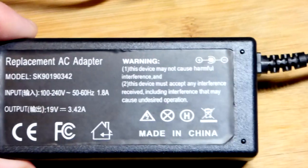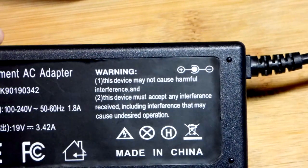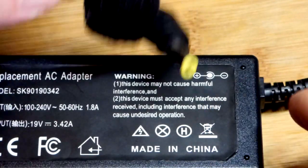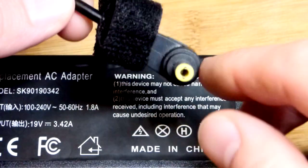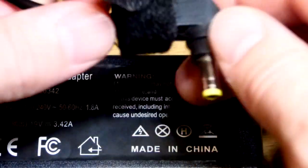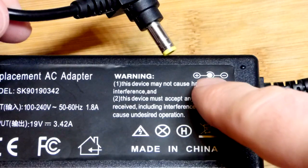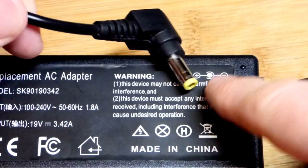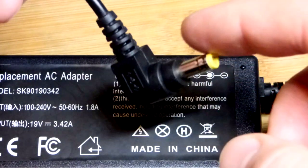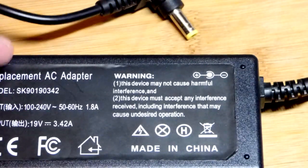The video is about barrel plug polarity. Here it's telling us that the inside — the middle part, the tip — is the positive side of the power supply. And the ring, the outside, is the negative side of the power supply.